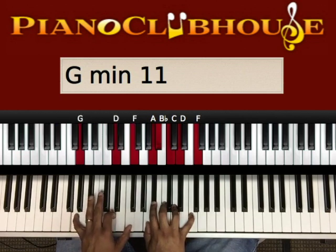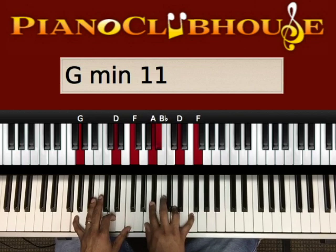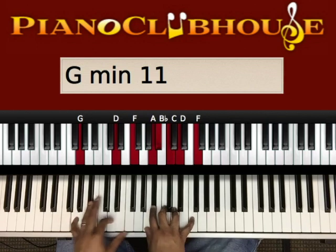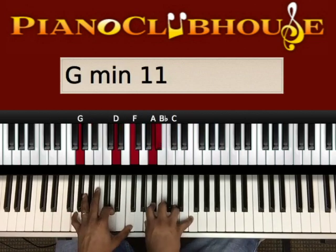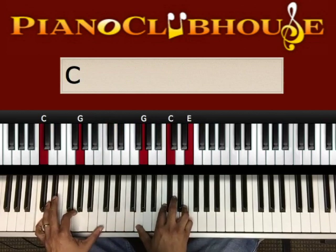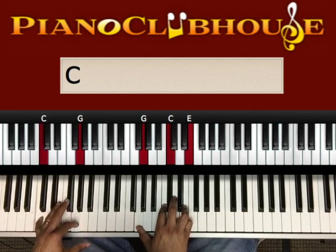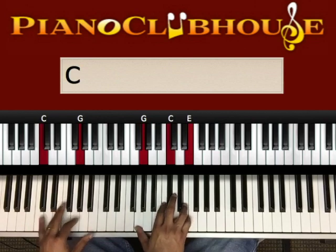It's going to be G, D, C, G, D, F in my left hand. Right hand is playing A, B flat, C, D, F. Then we're going to a C chord — C, G in my left hand. Right hand, we're going to play a G, C, E. Just a C chord. Then we're going to walk it up.